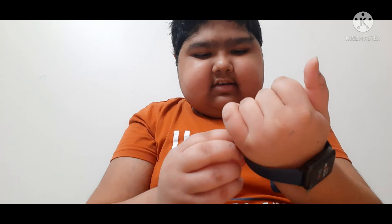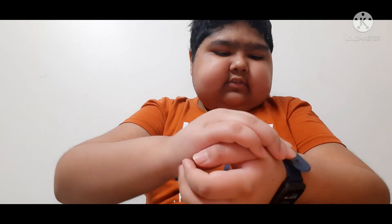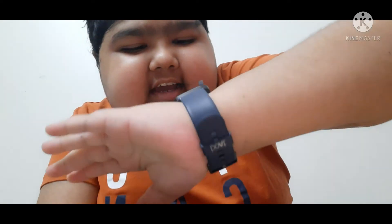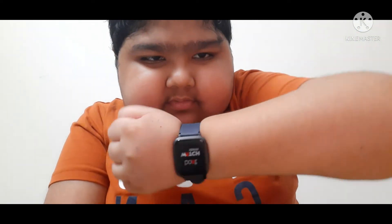I will wear this watch and show you — it would be amazing. Friends, if you also want to buy this watch, the link is given in the description below. See how I'm looking — pretty cool! I like this watch very much, it is amazing.